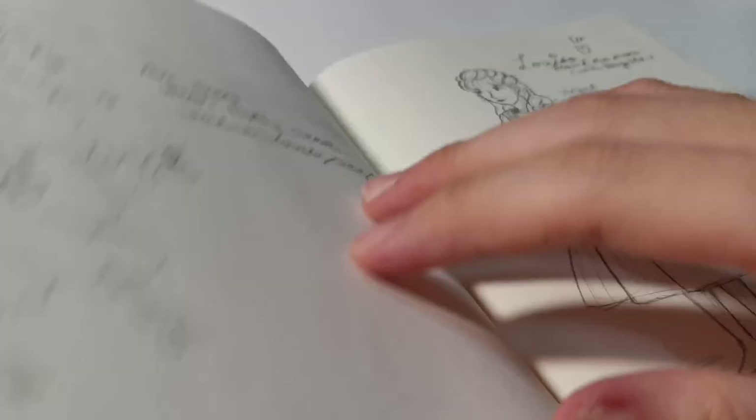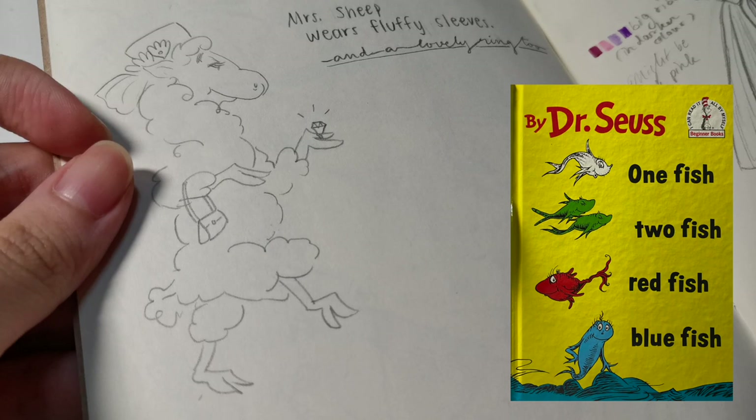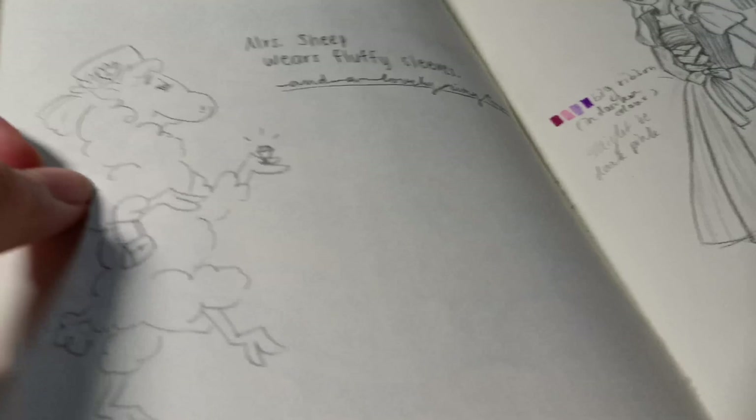This one is inspired by a Dr. Seuss book — I saw this lovely little sheep and made her into a sassy Mrs. Sheep with fluffy sleeves, a lovely ring, a giant diamond, high heels, what looks like a designer handbag, and a fancy old Hollywood hat.